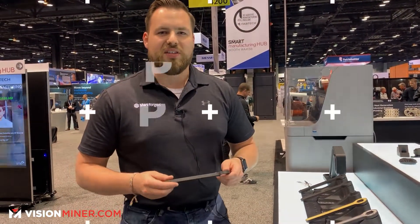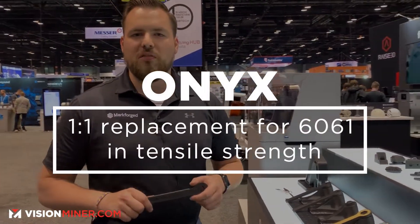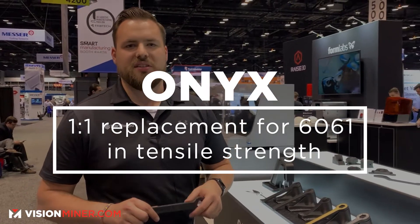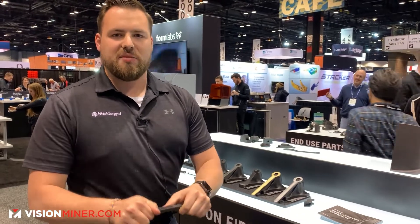When you're reinforcing the Onyx plastic with carbon fiber, you get a part that is 23 times stronger than ABS. It is a one-for-one replacement of aluminum 6061 in tensile strength — very lightweight, half the weight of aluminum, and just as strong as metal.